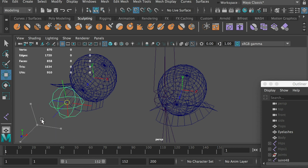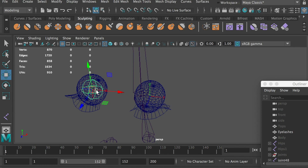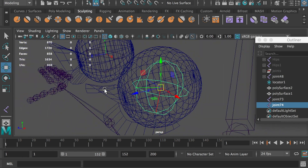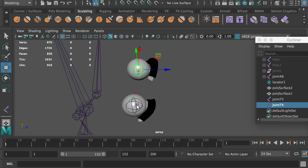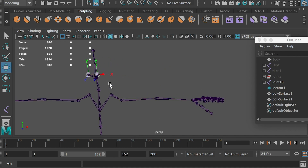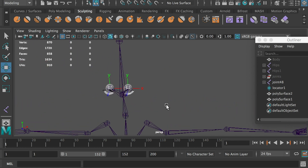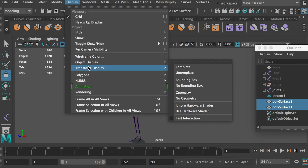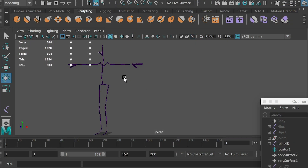When you are done, select both eye joints and parent them to the head joint. Now we've finished creating the skeleton for the character. You can turn off the local rotation axes on the eyeball. Now let's take a look at the joint orientation axis, and see why the joint orientation axis is important.